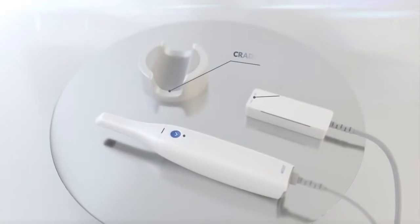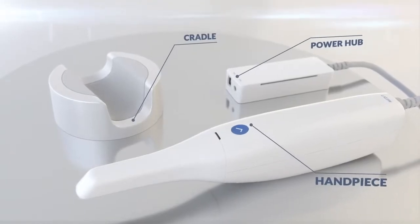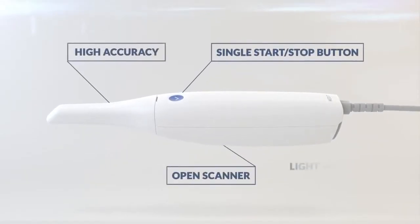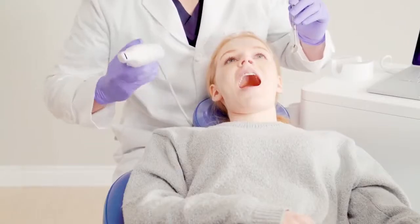The i500 boasts impressive speeds, allowing you to scan efficiently and quickly. With its intelligent scan detecting algorithm, the i500 easily picks up where it left off for a smoother scanning experience for you.